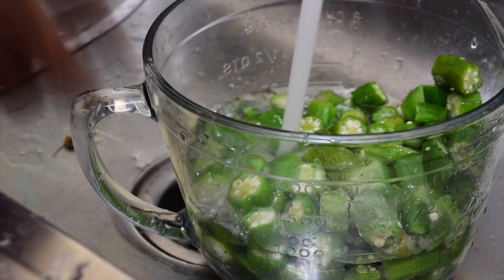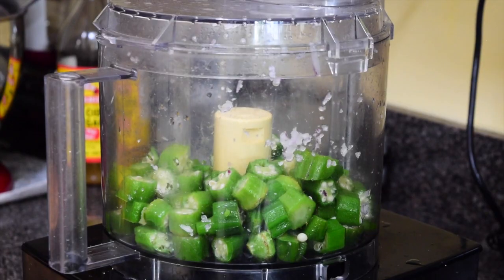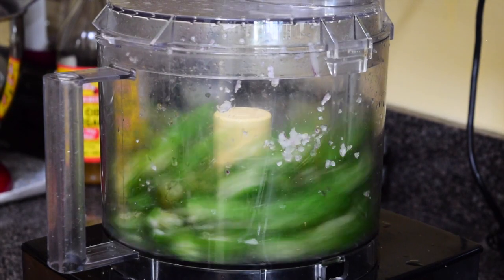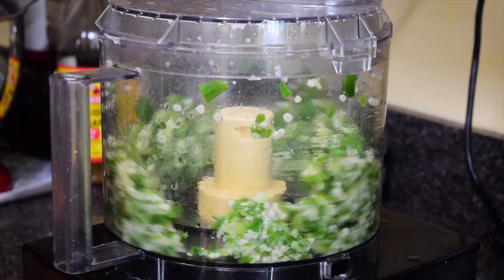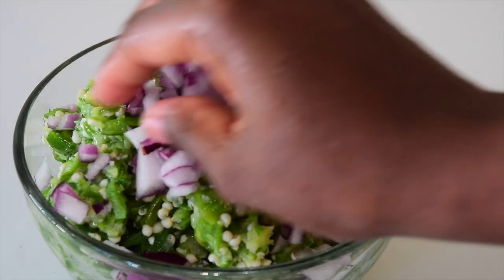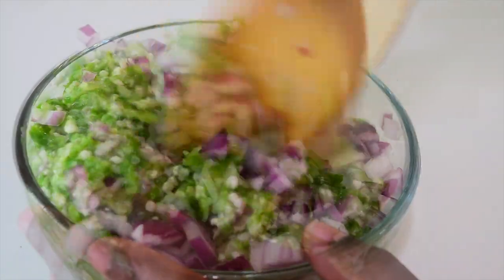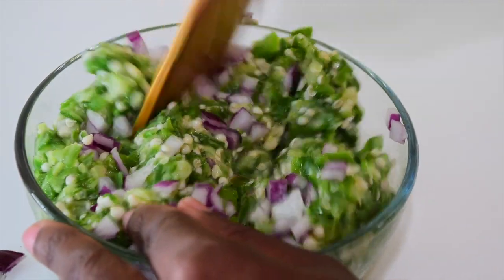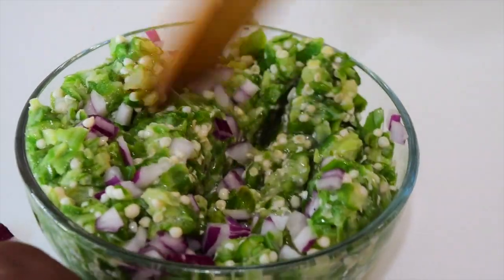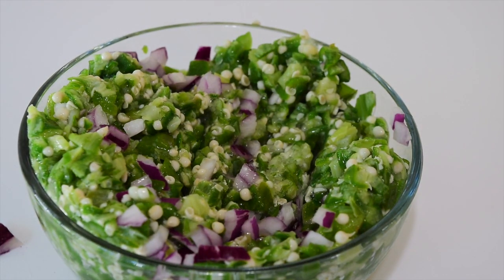I'll be using frozen cut okra, so give it a quick thaw and get it into the processor to chop it up. Just give it a few pulses and that will help you chop your okra. Transfer this into a bowl and add some onion — to be honest, I just do this out of habit. I like to flavor it a little bit with onion, but you can leave this step out and it will still not alter the taste of your soup.